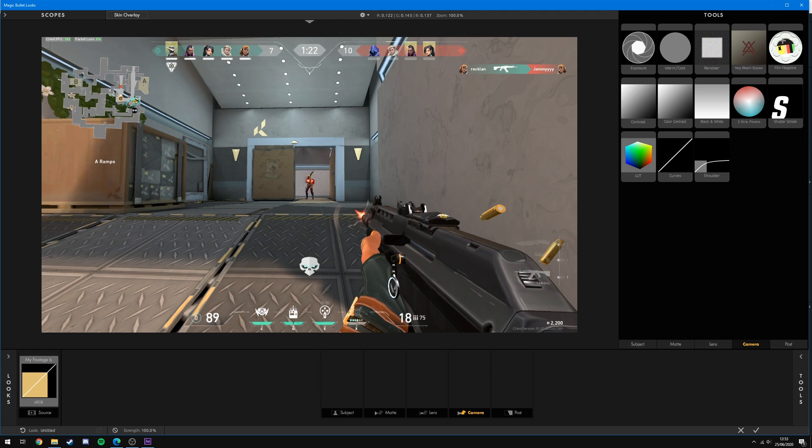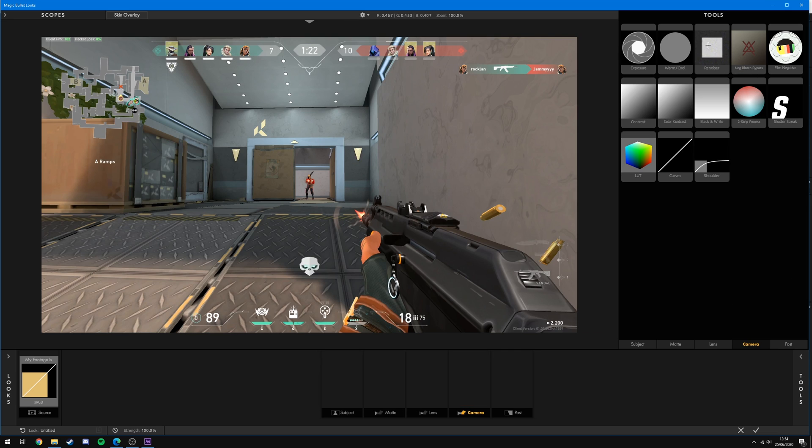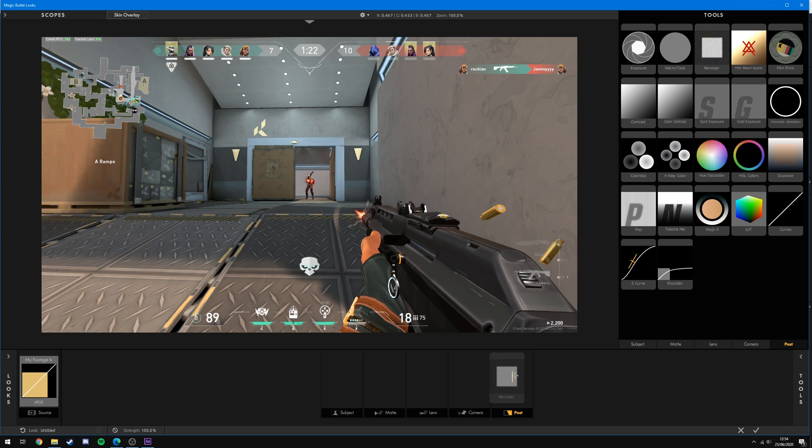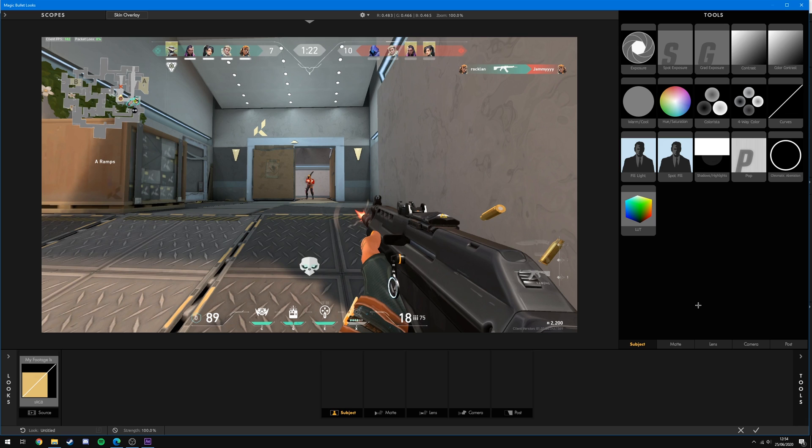Under Camera, I recommend Film Negative — drag that on and you get different effects designed for various film stocks, which can create a cool effect on gameplay clips. Just cycle through them to find ones you like, as they give you a nice starting point similar to a LUT. There's also Renoiser, which is under both Camera and Post — drag that on and it gives you the ability to add noise back to your clip, which is great if you're trying to create a VHS-style effect.